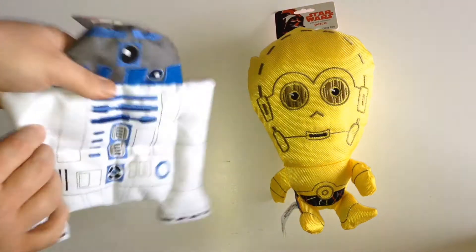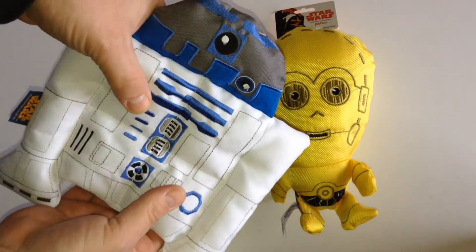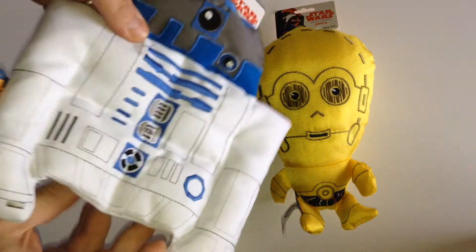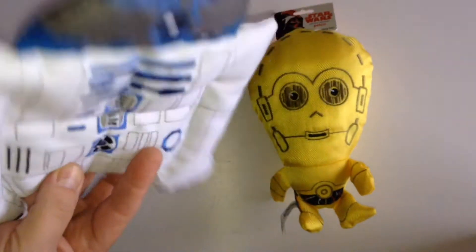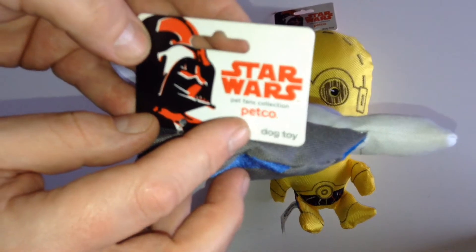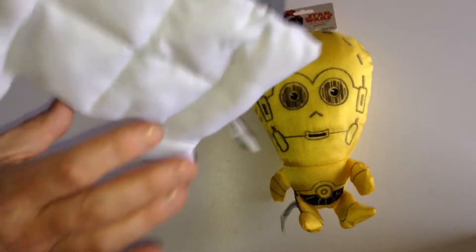So showing around R2 first of all — he's a multi-point squeaker, and he squeaks in more than one place. Very nice embroidery work on him. There's the Petco tag — a genuine dog toy. In HD so you can make that out. No detail on the back, which is a shame. And yeah, multi-point squeaker.